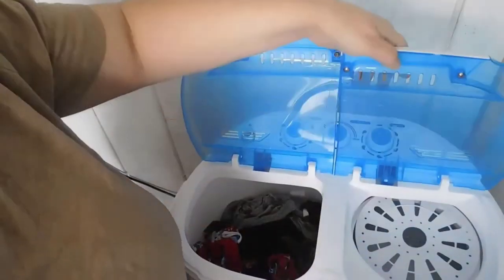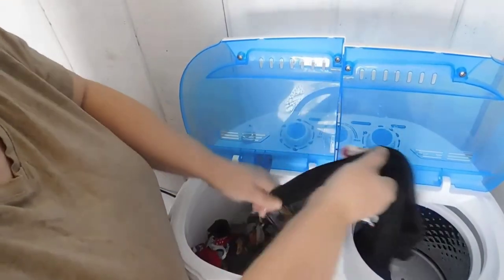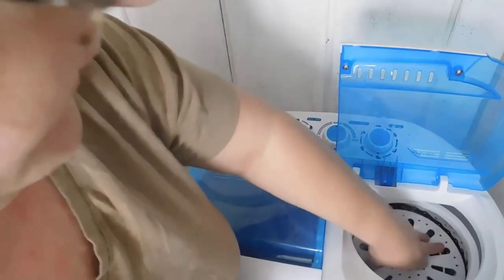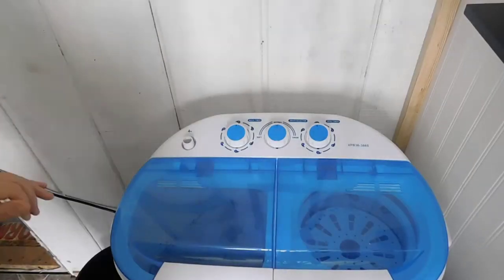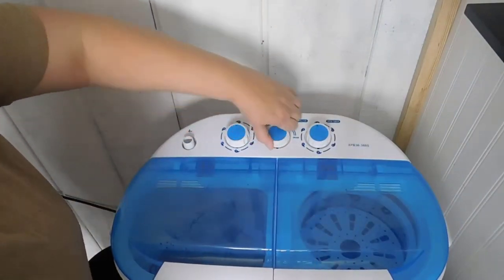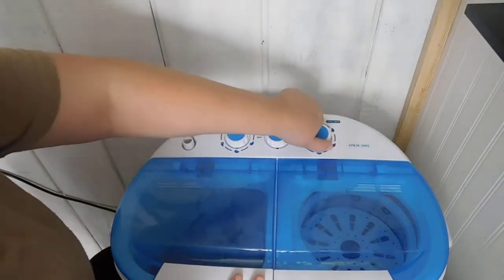We've got the rinse done and now we want to put the clothes into the tumbler. I haven't used the tumbler yet so this will be the first time. We've got a few pieces in the tumbler and we're going to add the little plastic covering so the clothes don't sling everywhere. Make sure you have your drain on, and I'm going to set this to five minutes.